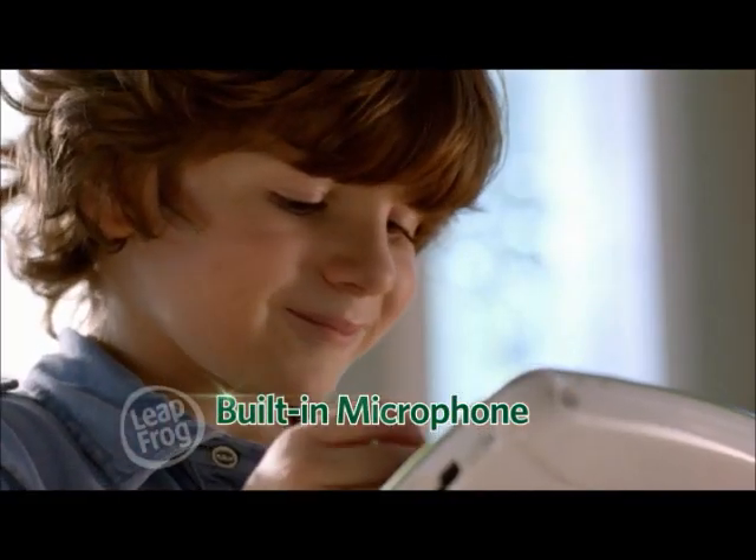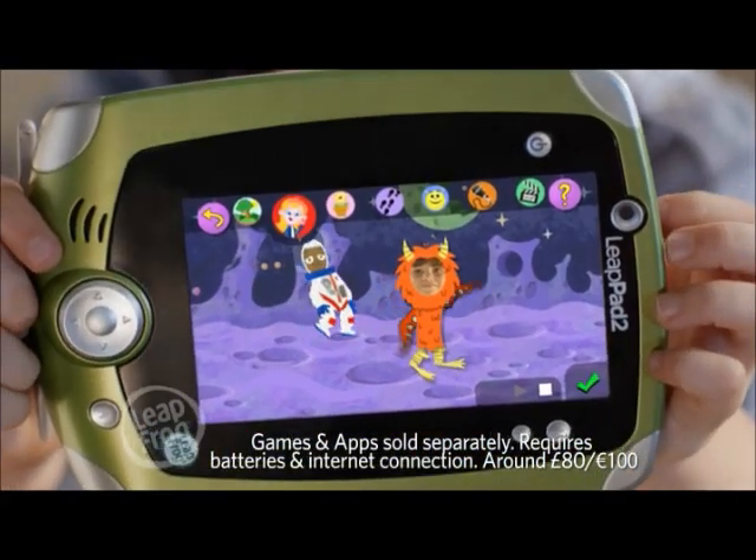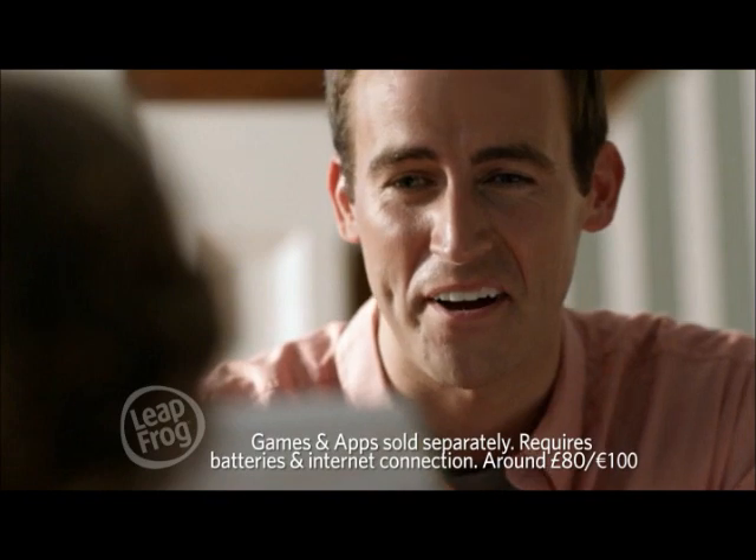Watch me run! No cartoons this morning — I'm making my own! Watch me run! Wow!